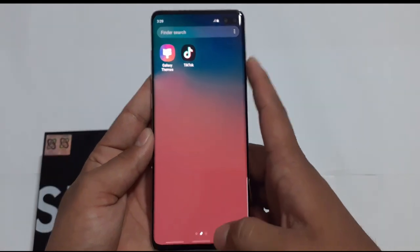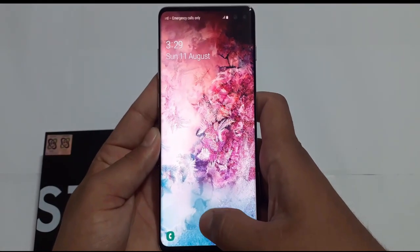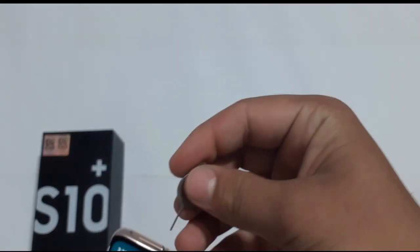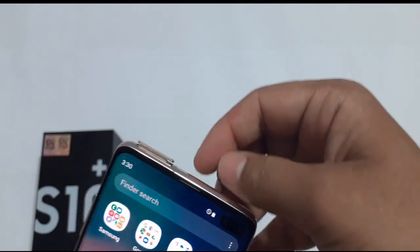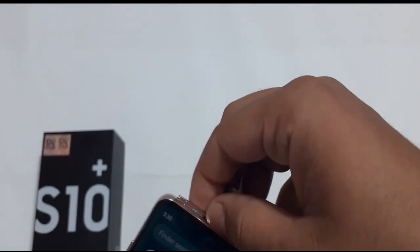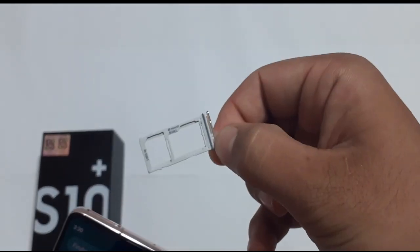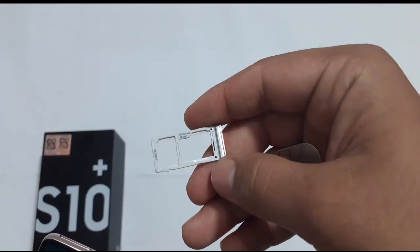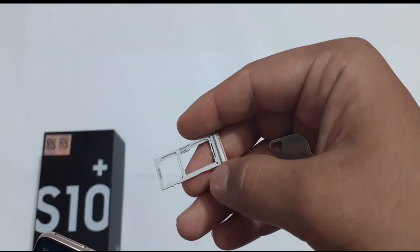This is a real skin display and very good quality. The SIM port is here — you can use a SIM and a memory card simultaneously via the DSB slot.